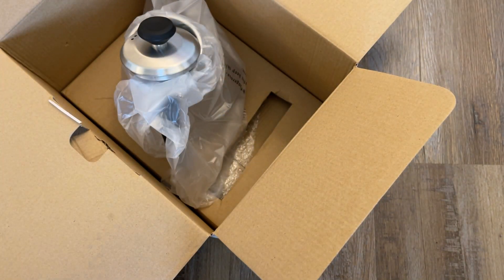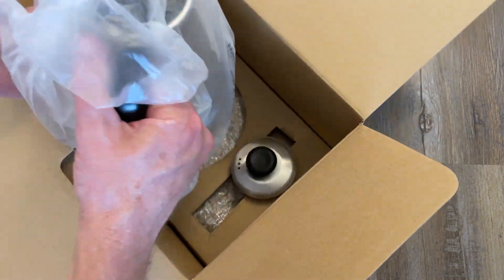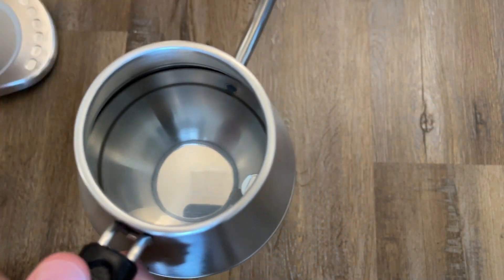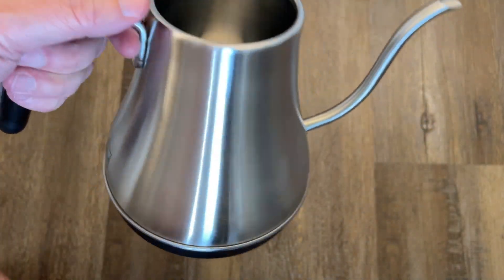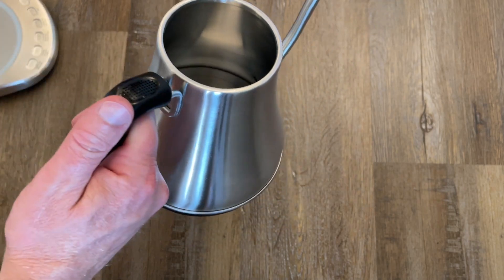This works with 120 volts. Let me open the rest of this up. I'm pretty stoked about this. That is a nice looking kettle right there — check that out. That's your gooseneck kettle.